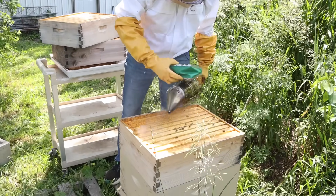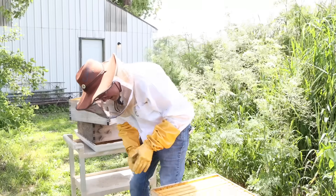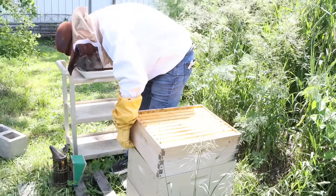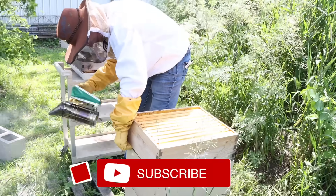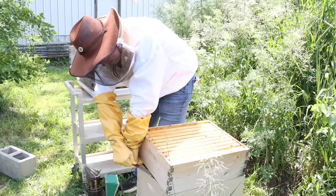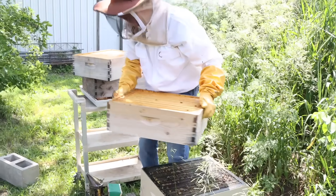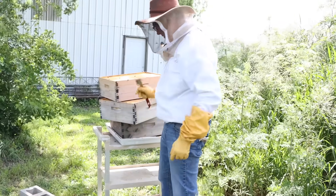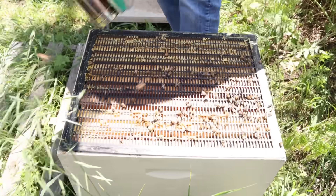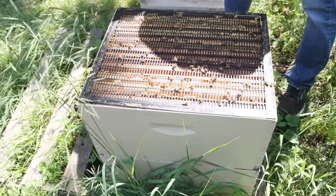This is the super that I always leave them and you can tell it's full — it's capped over. All 10 frames are capped over on this super. Now we're going to take this super off and try to get the queen excluder to stay down. Let's keep working this super off — this is going to be the heavy one, probably 35 pounds or more. Here are some happy drones getting out of there. Drones don't go through queen excluders, so they must have got trapped up there last time I opened her up.